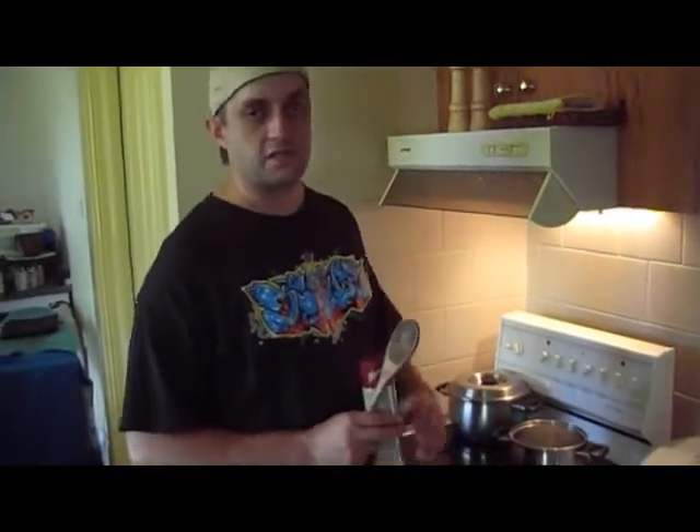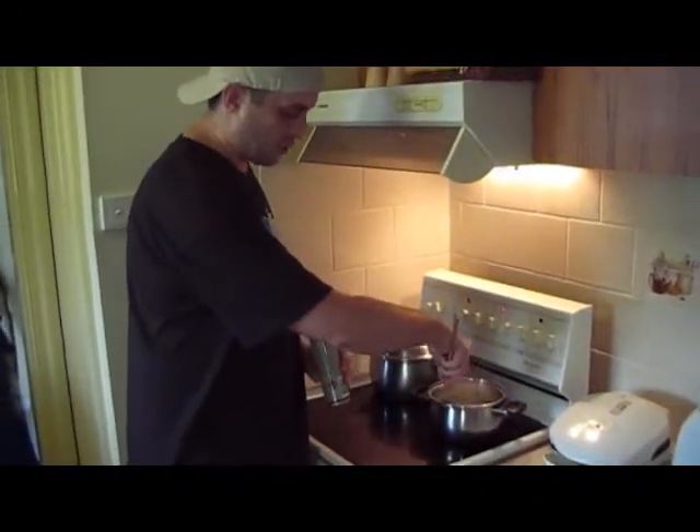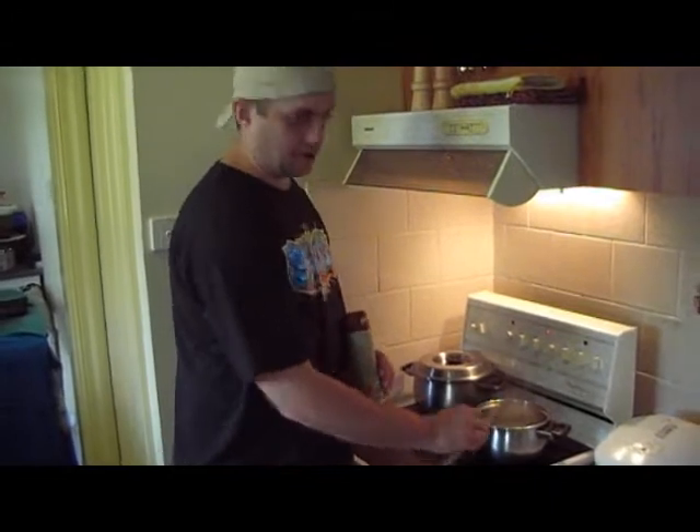Took it off half the heat and just letting it simmer. I gave it another quick little smell — you can really smell those herbs coming out now. She's going to be a good night tonight, boys and gentlemen.